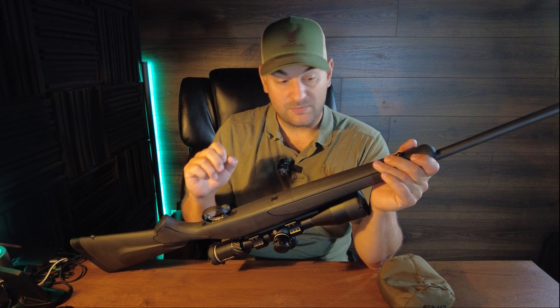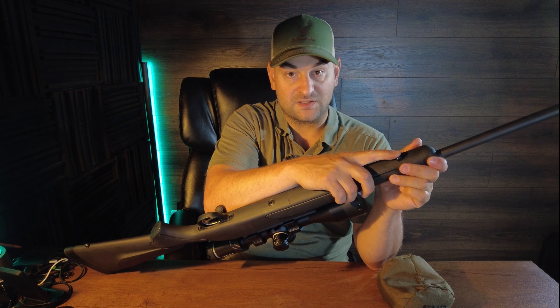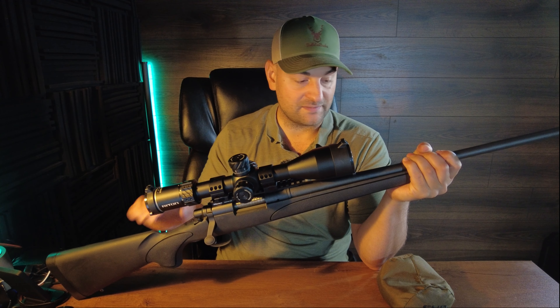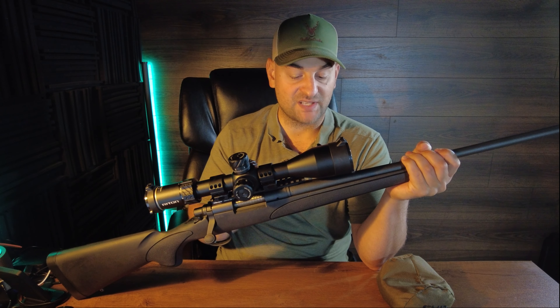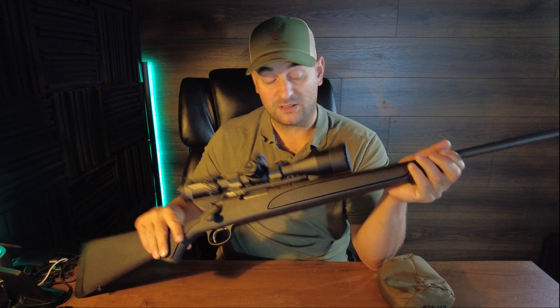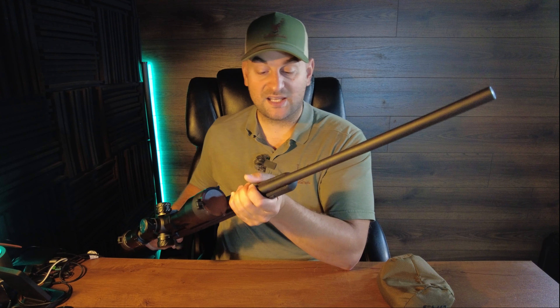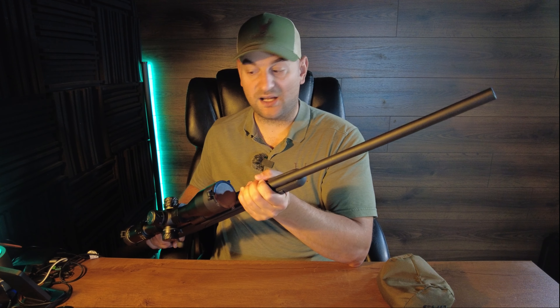Coming forward you have a relatively slim profile forend with a cheap polymer stock — not fiber reinforced from what I can tell. There is a front sling swivel stud but no spot bedding and no aluminum bedding block whatsoever. It really is a very cheap stock, though it does have some reinforced ribbing throughout the front of the forend.